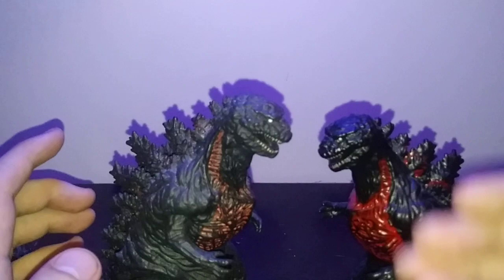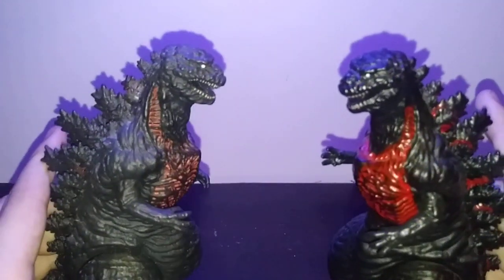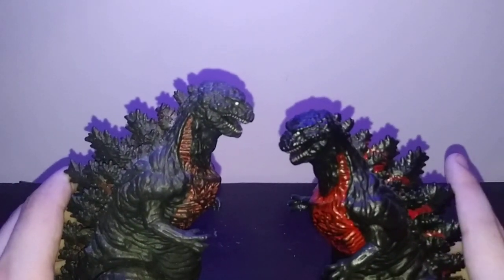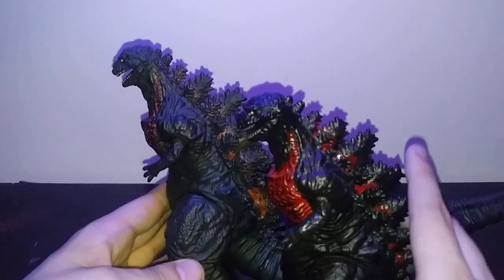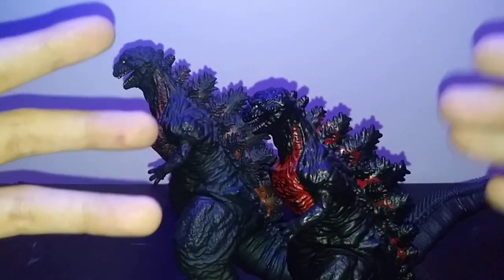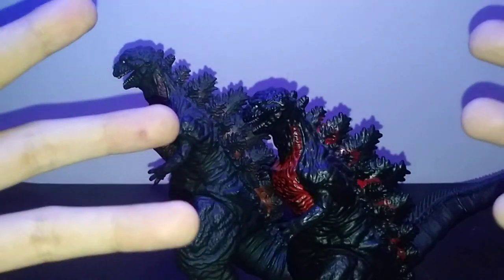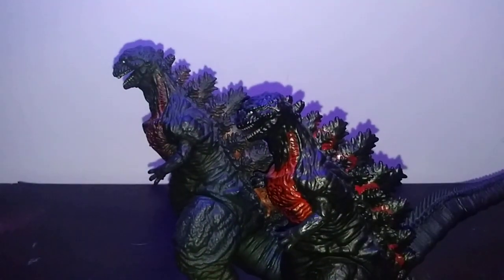See how the bootleg is much darker and has much sloppier and goopier looking paint than the original? Also, it's slightly smaller because of the mold — they shrunk it down, kind of like shrink wrap. It can expand, but it also gets smaller. That's kind of what's going on here.